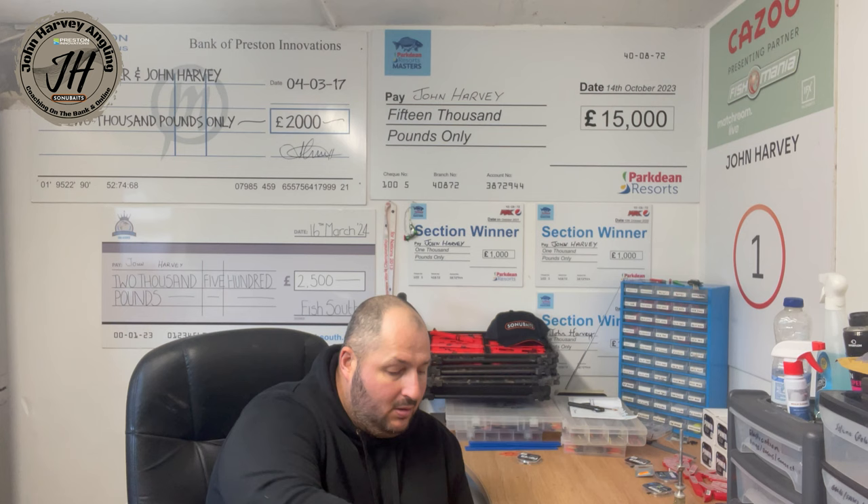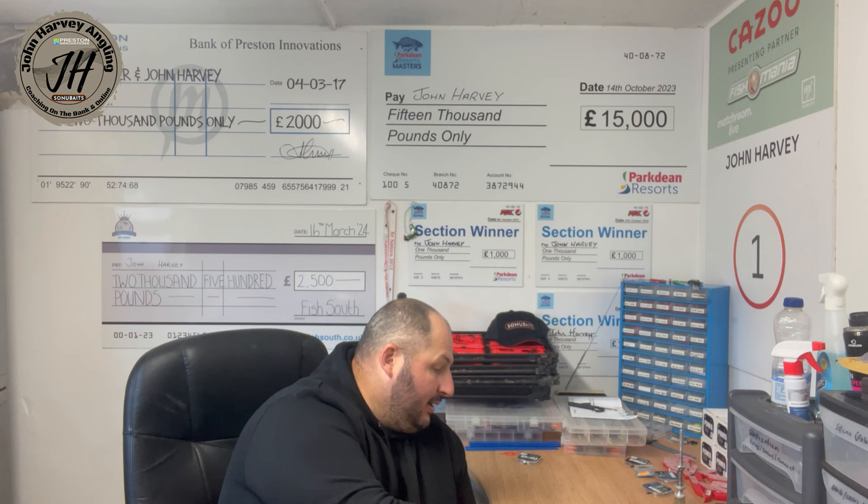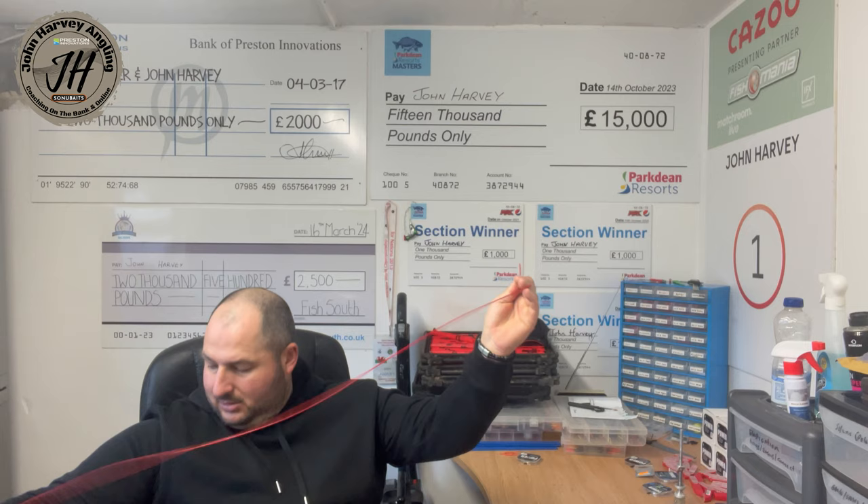I'm going to elasticate some top kits - these are short kits for shallow fishing and F1 fishing. I'll show you how I go about elasticating them from start to finish. It's dead simple, doesn't take long. I've got some elastic here, this is 11 hollow from Preston. I've got a diamond light threader just in case I need it, some dacron beads, and some little beads for the end.